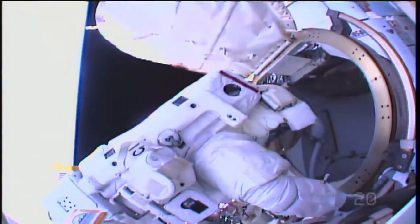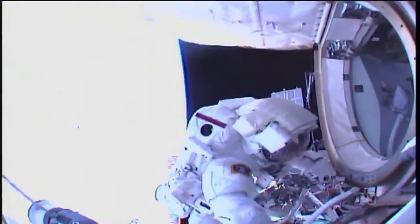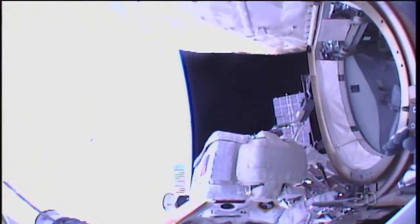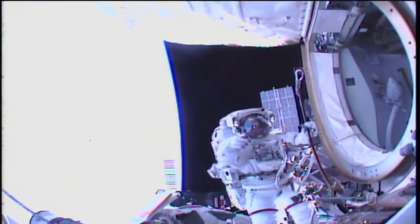When it's all said and done, the only two tasks that appear to be left undone today are lower priority tasks — that being the installation of wireless antennas on the Destiny laboratory and the installation of a high-definition camera out on the truss of the station. That work to be picked up on a future EVA.